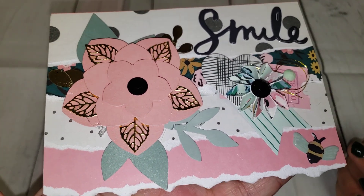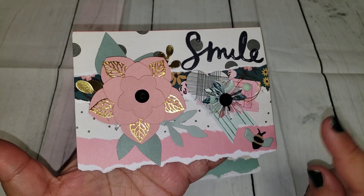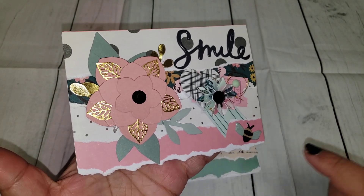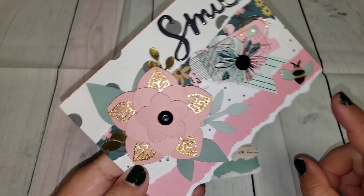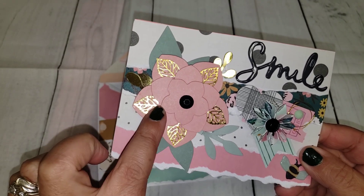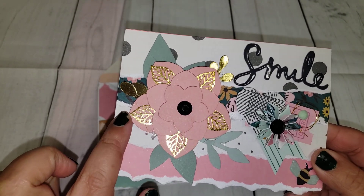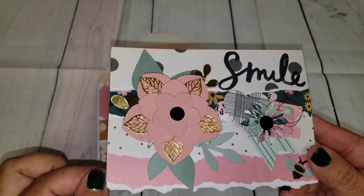This is my index card that I did here. I did put my information in the back and I just got a bunch of Maggie Holmes paper that I had and I just cut or tore strips. I think it turned out super cute, and then I had this floral embellishment already in my stash, and to add a little bit more gold because there were some mini little gold leaves peeking throughout.